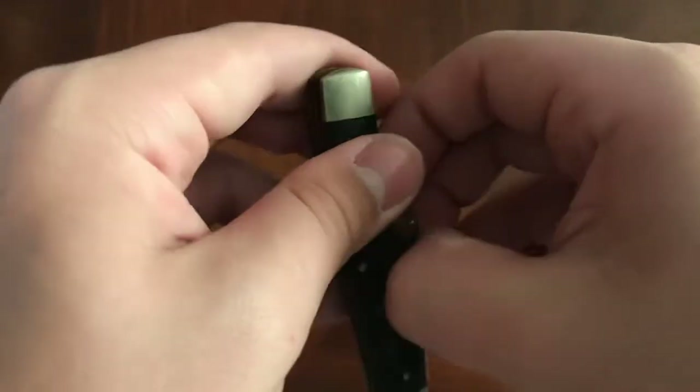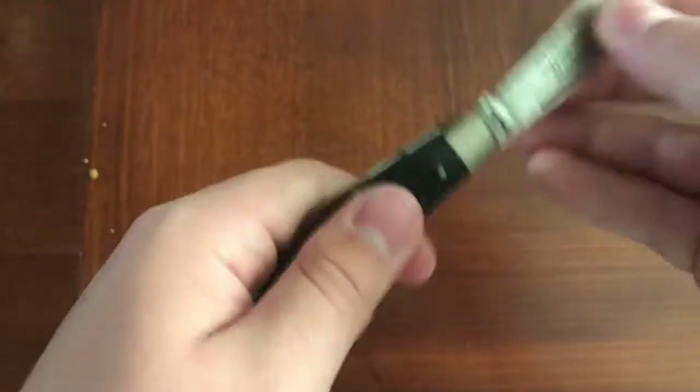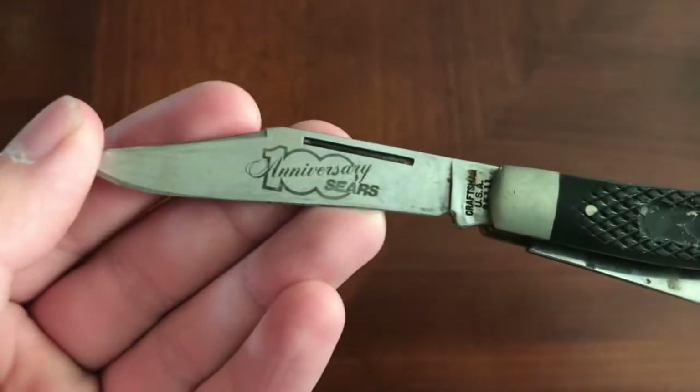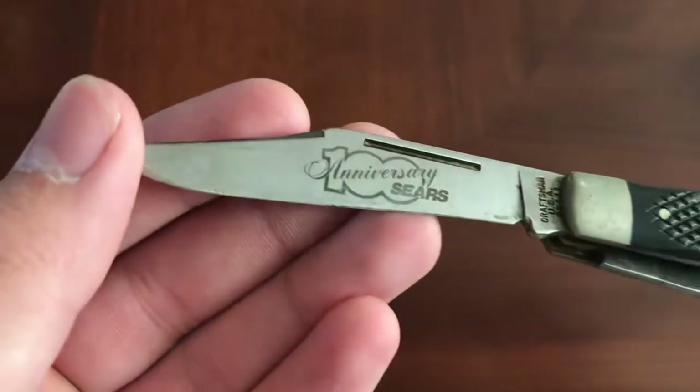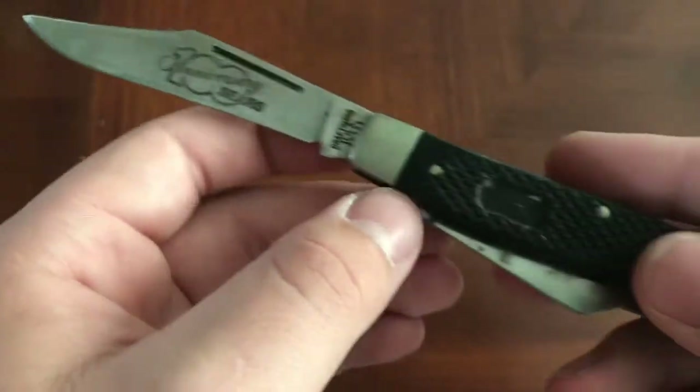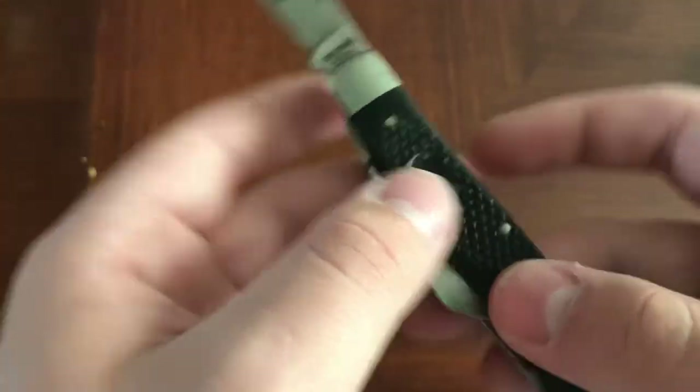Yep, this was my first knife that I ever actually had — my first pocket knife. It's from my uncle; he sold it to me for $1 at his yard sale. It's a 100th anniversary of Sears, and that's the only way I could figure out what this knife is from, because unfortunately the original badge happened to peel off.